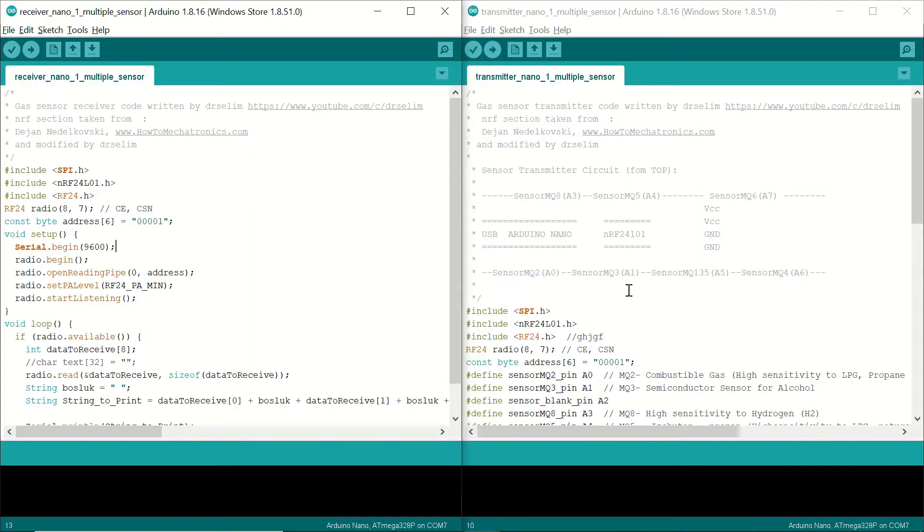Now let's take a look at the code for the receiver and transmitter, starting with the receiver side. I should mention that for the NRF part, I took a portion from automechatronics.com and made some modifications. First, we are including the necessary libraries. Then we define the CE and CSN pins connected to the NRF module, and we define the address — this address needs to be the same on both the receiver and transmitter sides.